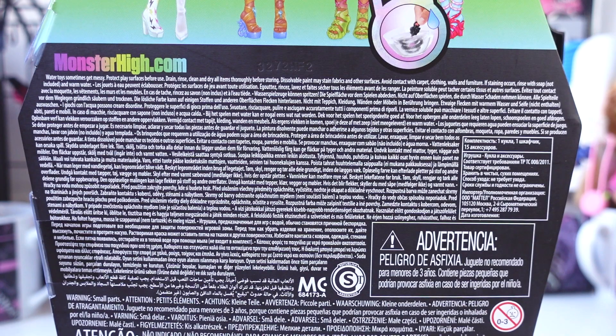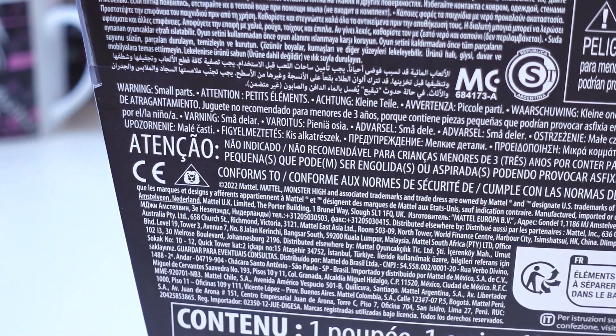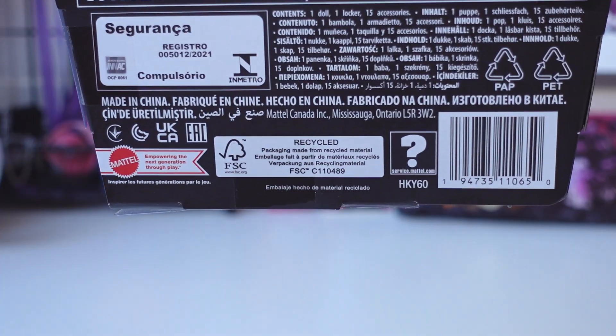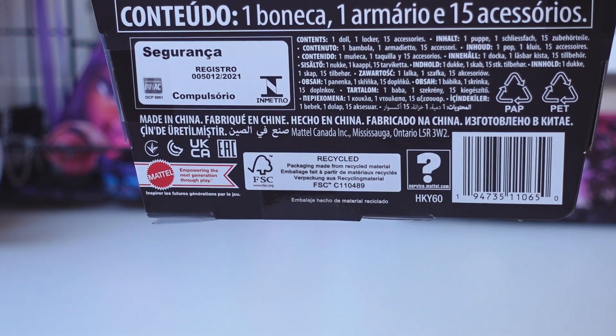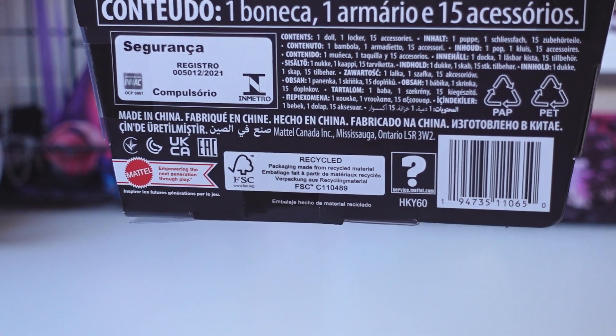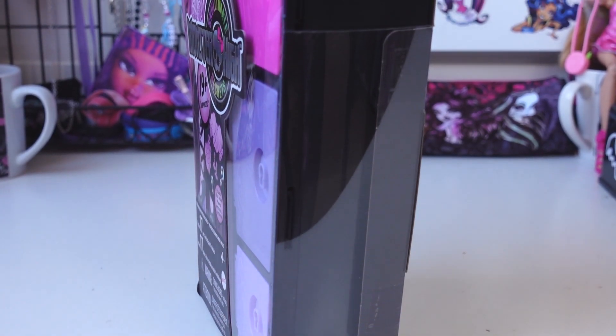Water toys sometimes get messy — protect surfaces before use, drain, rinse, clean and dry all items thoroughly before storing. Dissolvable parts may stain fabrics and other surfaces. Avoid contact with carpet, clothing, walls and furniture. If staining occurs, rinse with soap and warm water. It has a couple of other warnings since this doll contains color changing technology. It says Mattel empowering the next generation through play, and it says recycled packaging made from recycled material. The right side has cardboard pieces keeping it together and the left side has two plastic pieces.